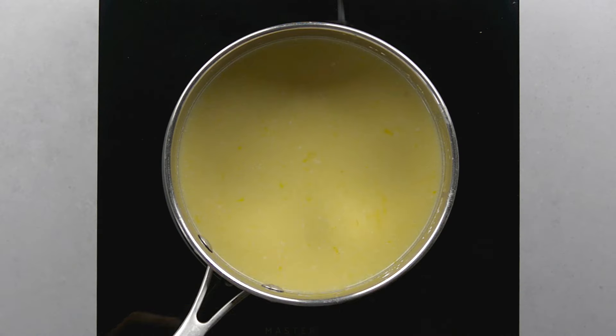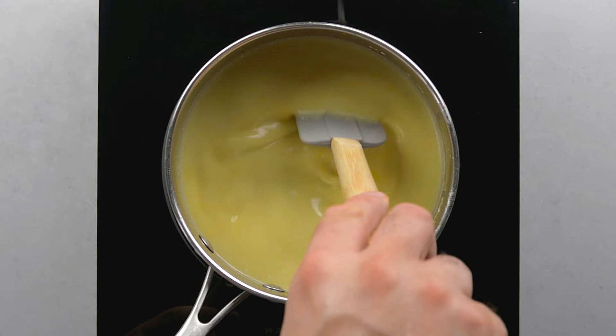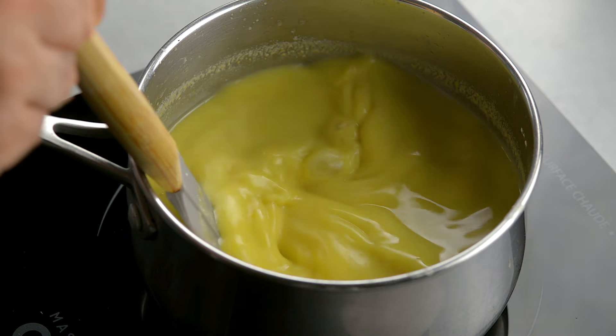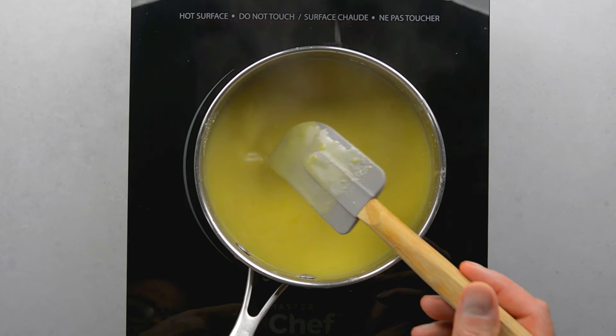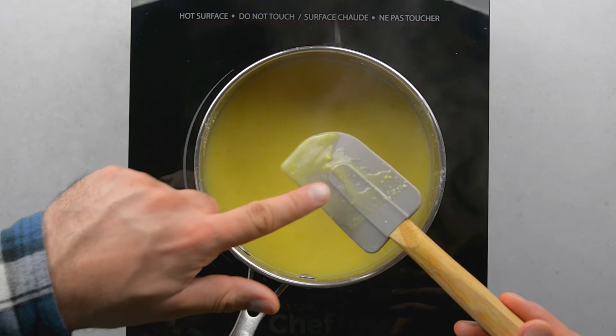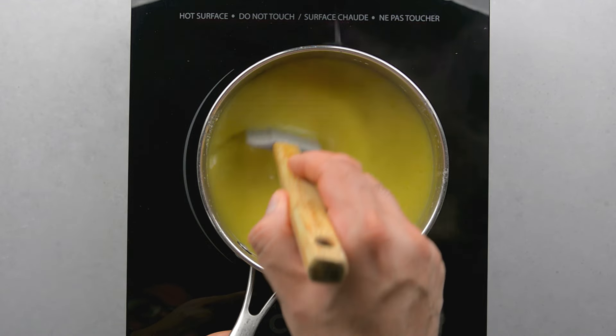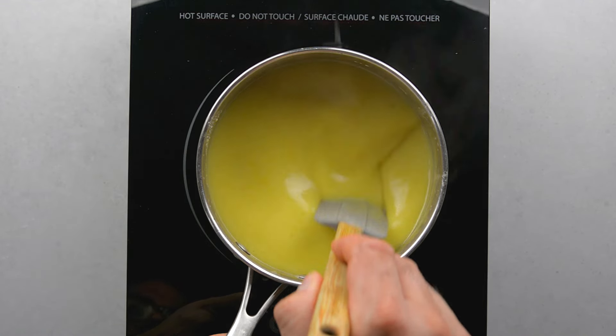Cook on medium low, stirring constantly with a heat-proof spatula. The spatula should touch the bottom to avoid burning the mixture — make sure not to leave it, keep stirring. When it starts to thicken it clears a trail. At this point it thickens very quickly, so you need to make sure to stir constantly.